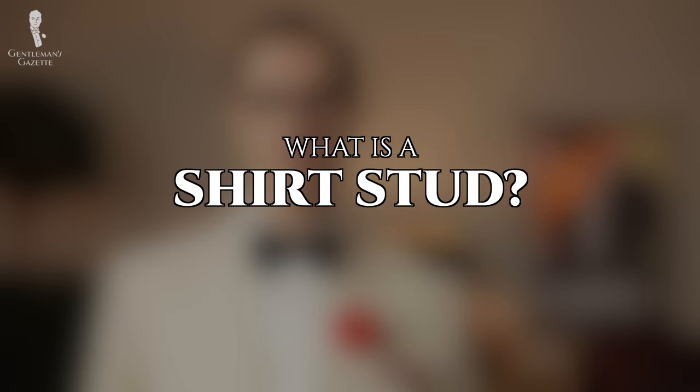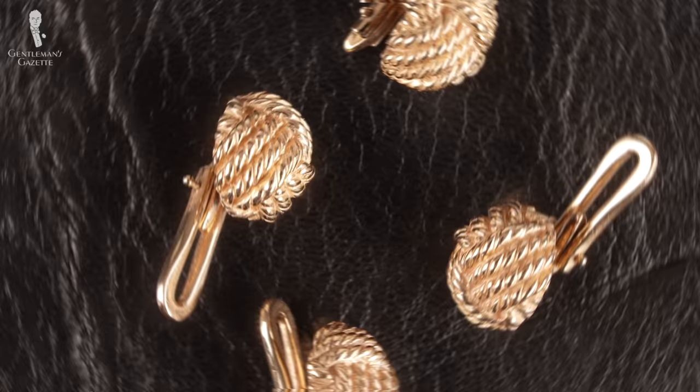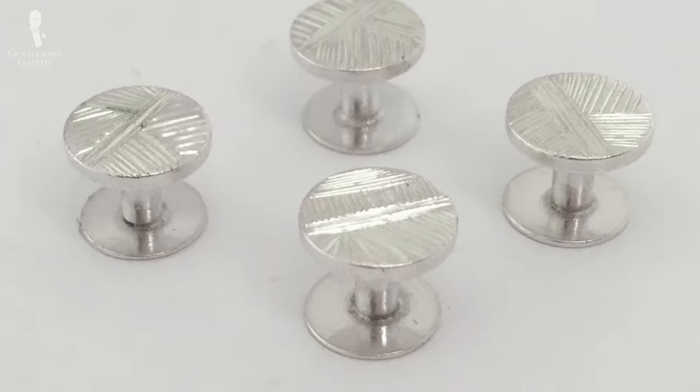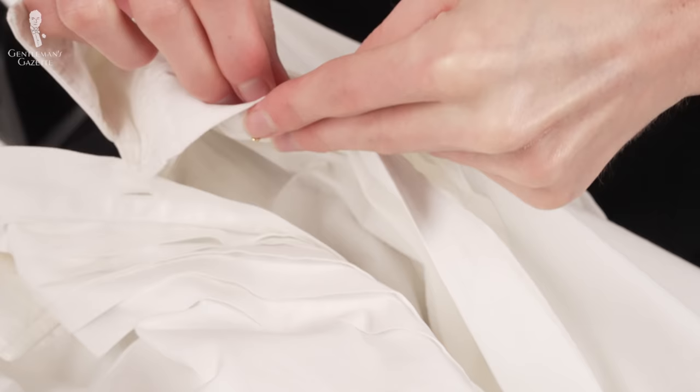First, we have to answer the simplest question: what is a shirt stud? A shirt stud is a piece of men's jewelry that is essentially used in place of buttons on the placket of a shirt. These studs are often made in precious metals and some can be very decorative, even featuring precious gemstones or detailed engraving. They are used to do up shirt fronts for formal events and are passed through two buttonholes, one on each side of the shirt's placket.